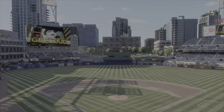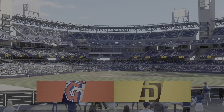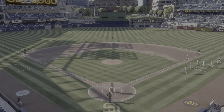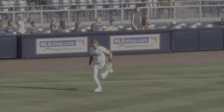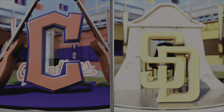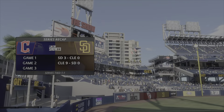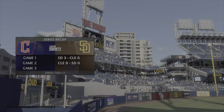Coming to you live from Southern California, interleague baseball on MLB The Show — it's the Cleveland Guardians and the San Diego Padres. With Chris Singleton, I'm John Shambi, and we've got a rubber match on our hands today. The final game of a three-game set; they've split the first two. Regardless of how important the series is within the larger picture of the season, it's a game you want to get up for — every series win feels good. We should see a fun matchup in this one.